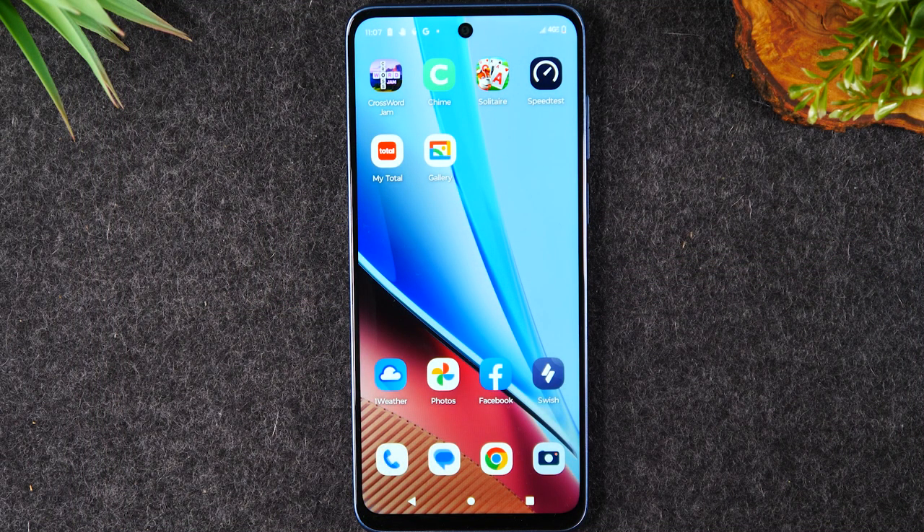Welcome into the video. I'm your tech guide Wayne. Today I want to show you what to do if your screen freezes or your touchscreen stops working on the Moto G Stylus 2023.